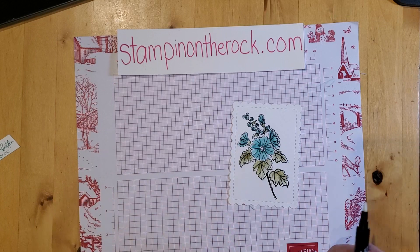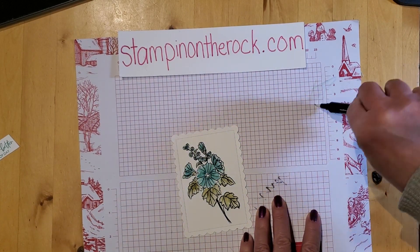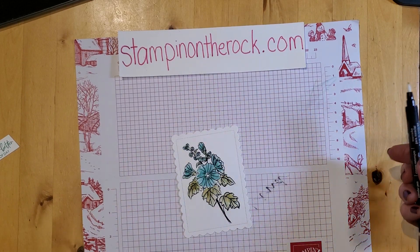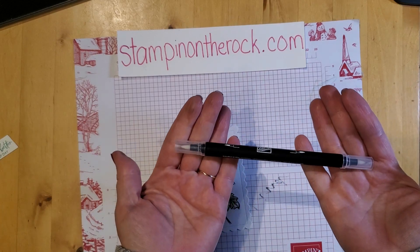I think I got all the sections. When you're done, go on your scratch paper and color until you get rid of the green color. Then put the lid back on — these last a long time.